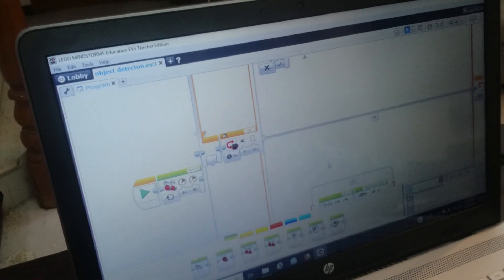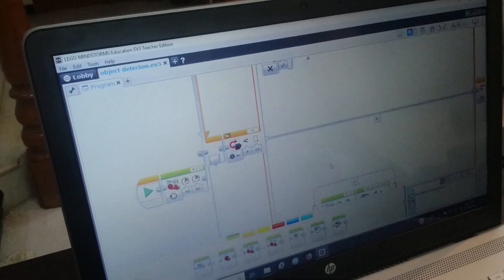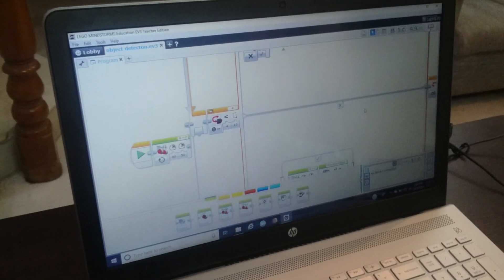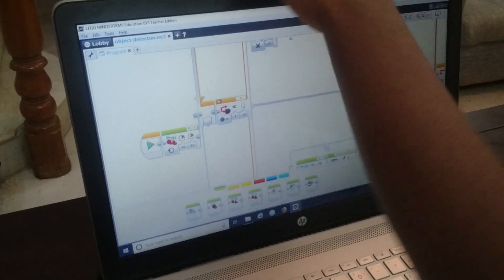I put it in a loop so that it just keeps on happening again and again. By the way, this switch case is like an if block in C programming or QBasic. I downloaded this program to my robot and I will show you how that works.